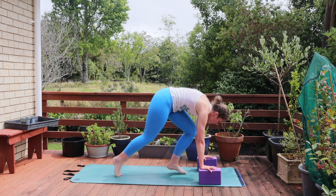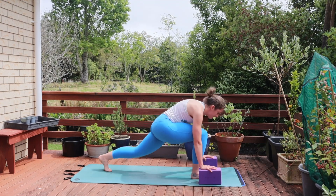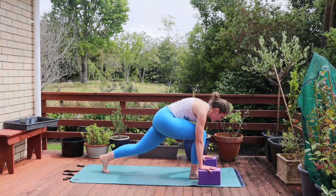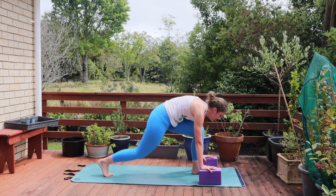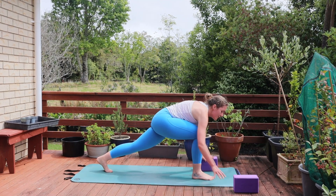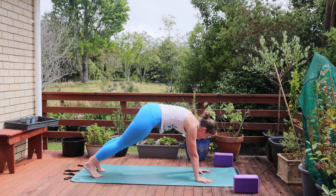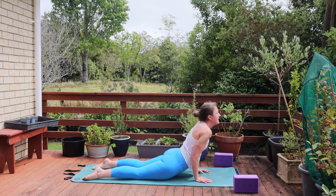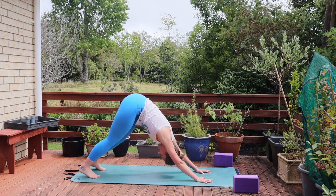We're going to come back to the switches on the right leg — either stepping or hopping. For six, five, four, three, two, one. Right foot should be in front this time. Moving those blocks out of the way, planting the hands on the mat and stepping back through your plank pose. Lowering down in chaturanga into your cobra or upward dog. Exhale to down dog.